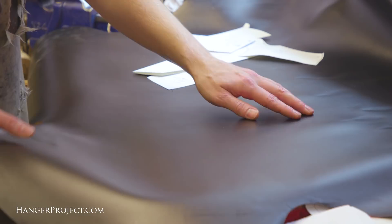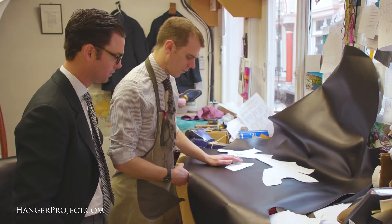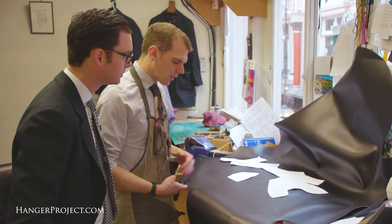The stretches are running through the hide, and you can see there's a lot more give one way than the other. In terms of how many pairs of shoes you could cut out of one hide — you might get two if you're lucky; it just depends on the size and the quality of the skin.